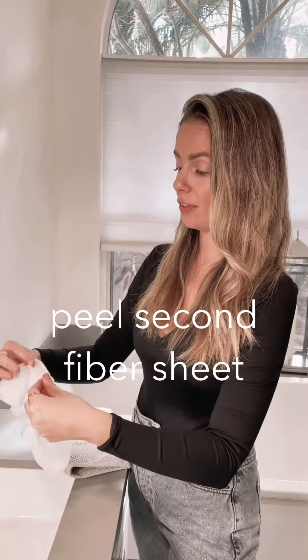So after a few days when your skin's feeling dry, you have an event or whatever — second use. You peel the second layer of the biocellulose mask.